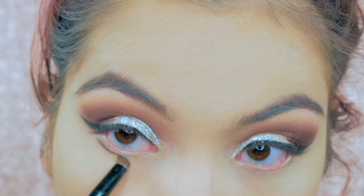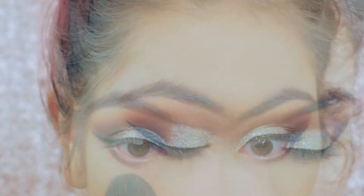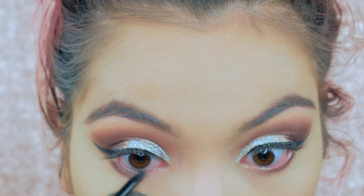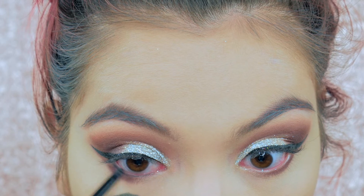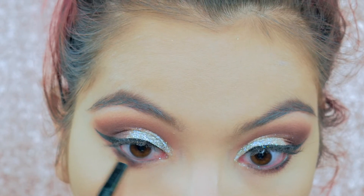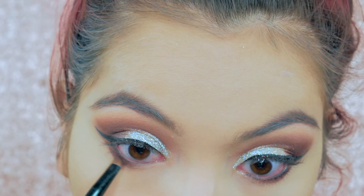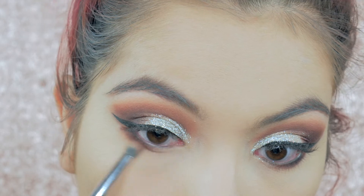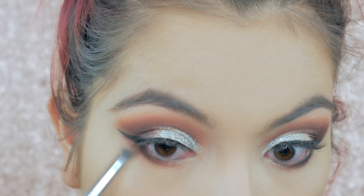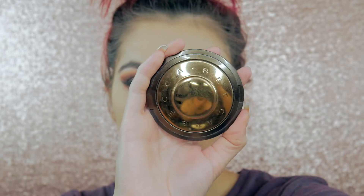Moving onto the lower lash line, I'm taking Beauty Mark — that dark purpley brown — and applying it to the lower lashes. Then I decided I wanted more depth, so I'm lining my waterline with a pencil and going back in with Beauty Mark to smudge the liner and eyeshadow together. Then I'm buffing everything out with the Morocco shade, just like we did on top.